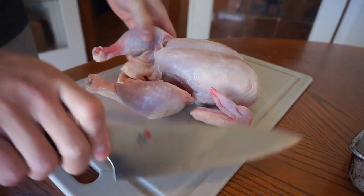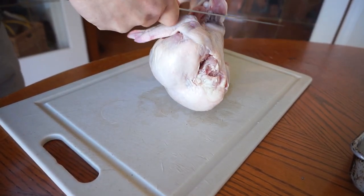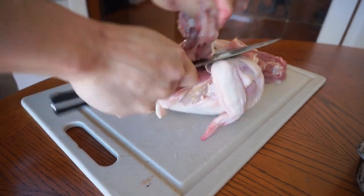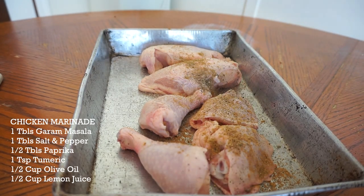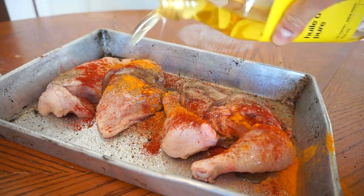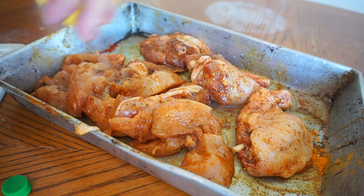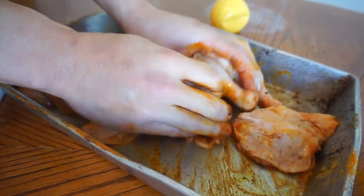Everyone will throw in the whole chicken, but I'm just gonna do the backbone and chicken pieces. For this, man: garam masala, salt, pepper, paprika, turmeric, and half a cup of olive oil. I've got some lemon juice here which I'm just gonna throw in — not your traditional way of making it, but my way, guys.